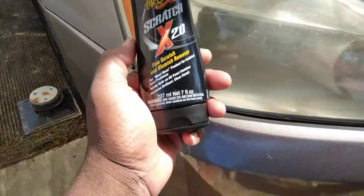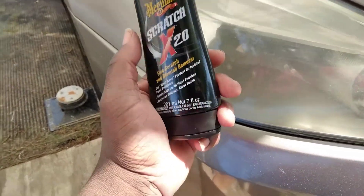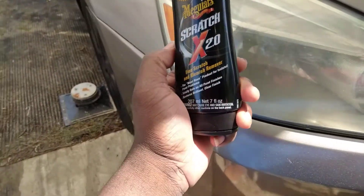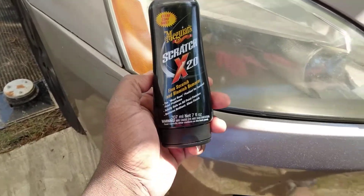Now, I think it's almost best to use a cotton cloth when you use this product on headlights. Instead of using an applicator or something like that, I think you're better off with a terry cloth or a cotton bath cloth or some junk like that. All right, so let's get with it, man. Here we go.